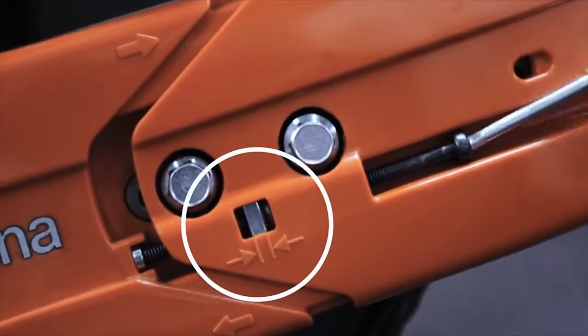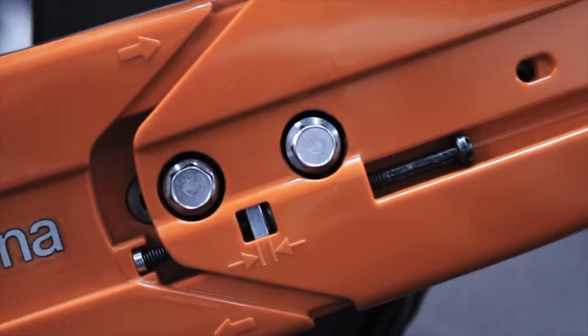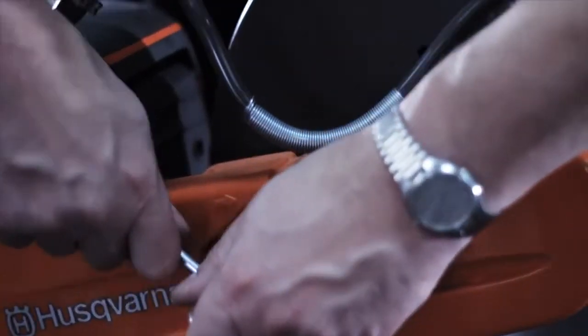Make sure that the bolt is in the right position between the arrows. Tighten the bolts firmly.